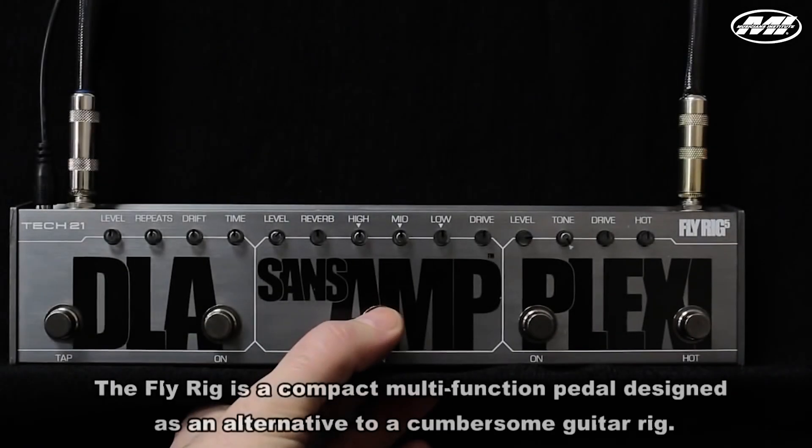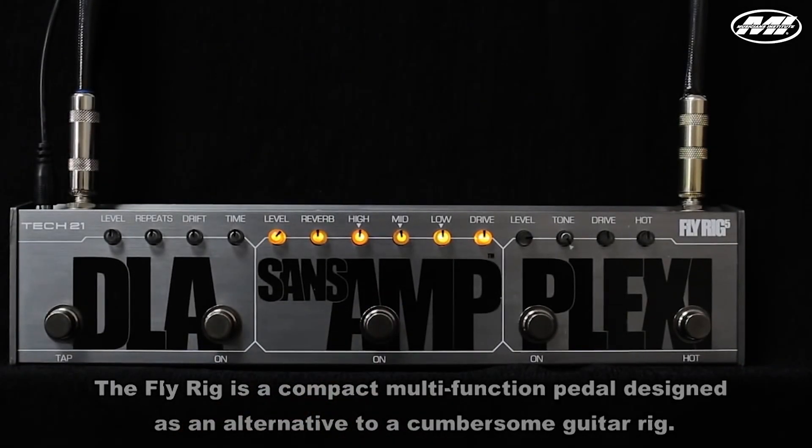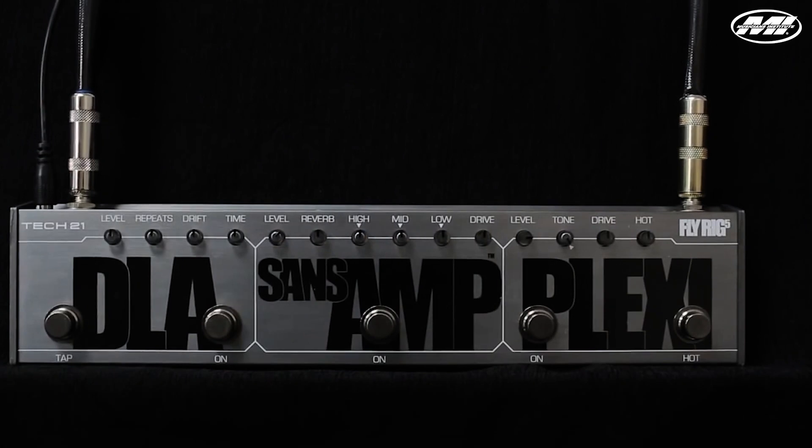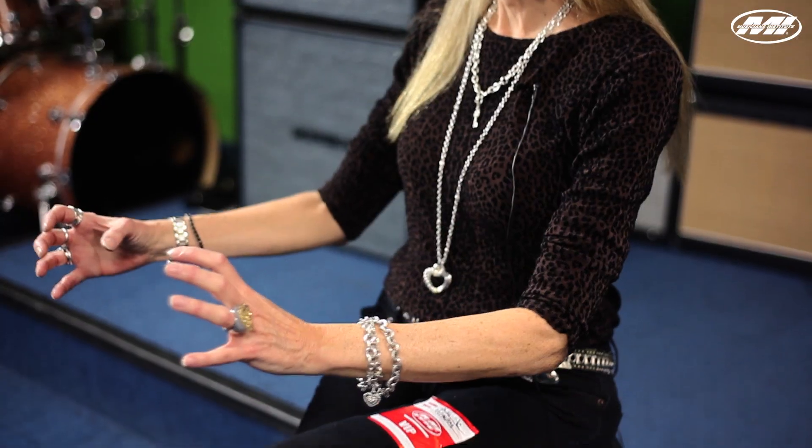The FlyRig is actually a really cool piece because it has so much jam-packed into a really small space. You have a basic amplifier in the Sansamp section, you have distortion in the Plexi section, you have a delay with tap tempo — and it's all that in this little tiny pedal that's less than a foot long.